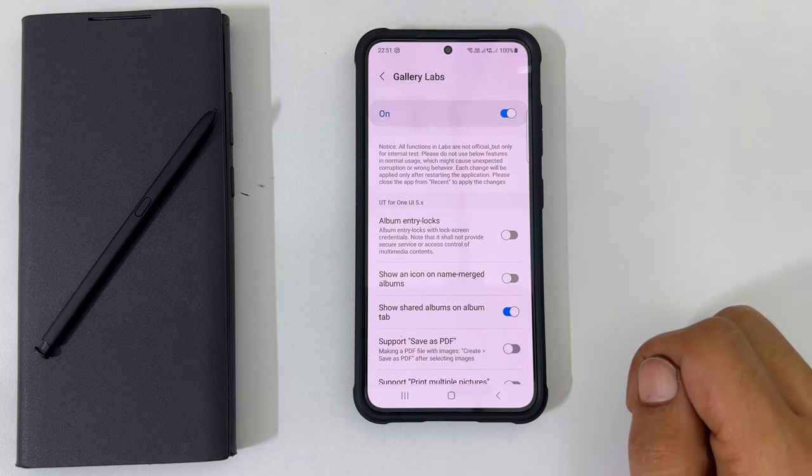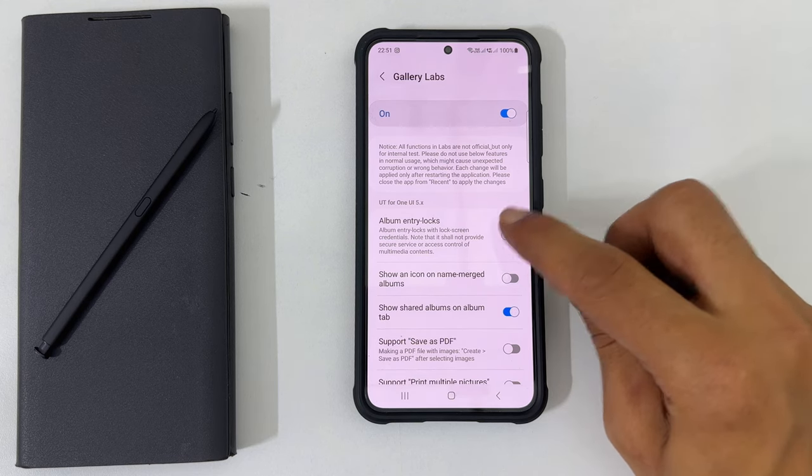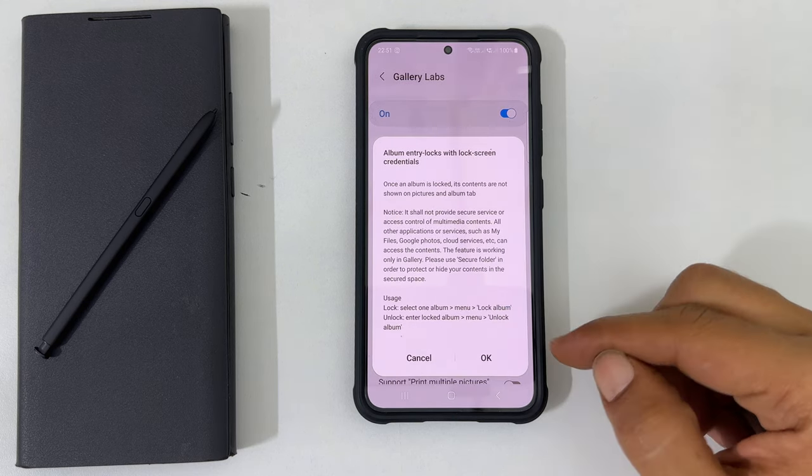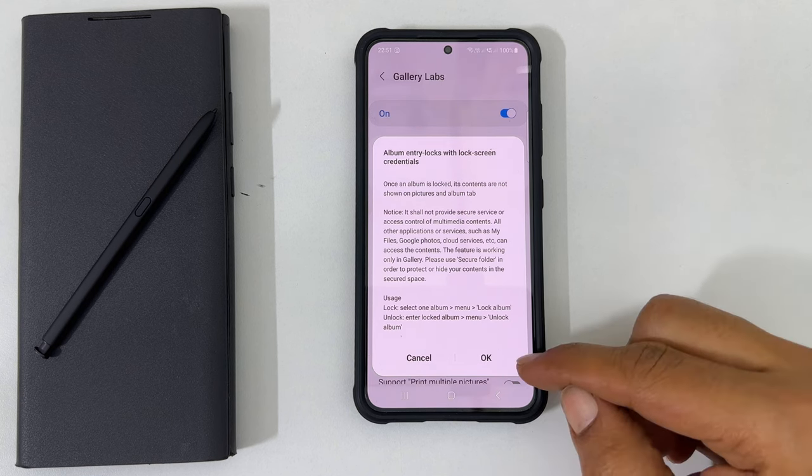Tap on it. On this page, toggle on the switch for Album Entry Logs. You will get a message that talks about the limitations of this feature. Once you read it, tap OK.